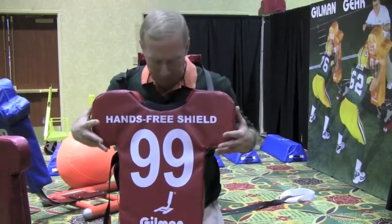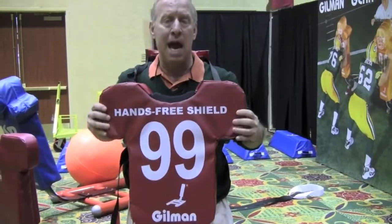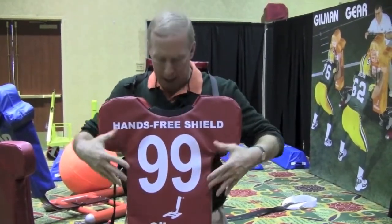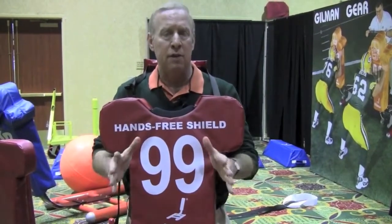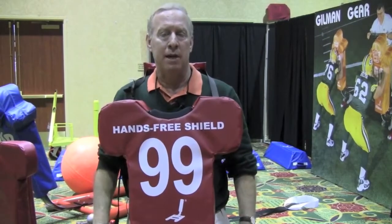And it still offers the protection because it has a nice 3-inch thick pad that covers the shoulders, the torso, the numbers — all the landmarks that an offensive lineman uses when he comes in to make a block.